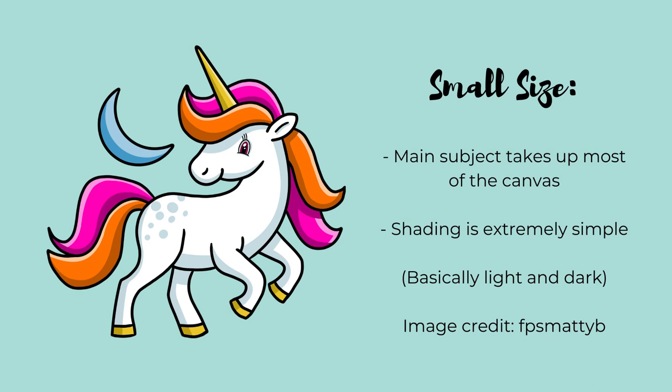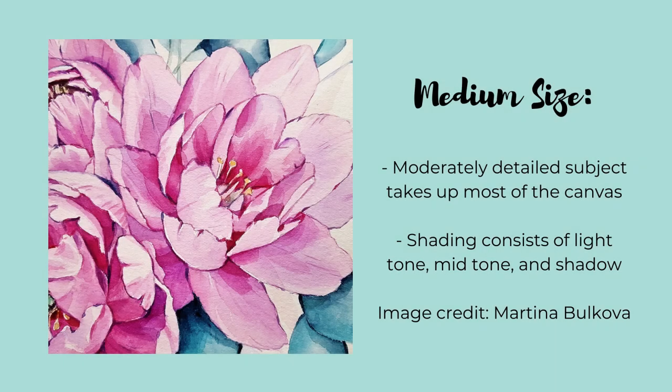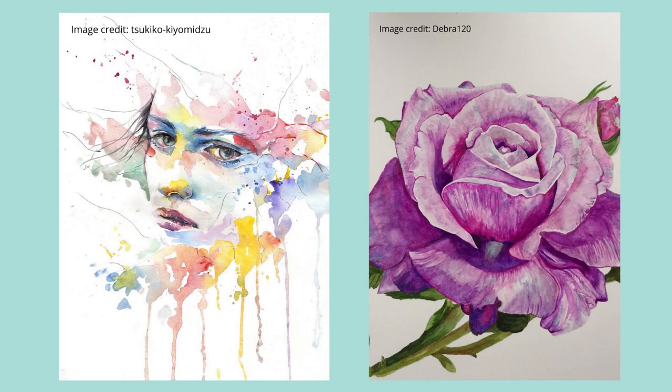I'm going to insert a card in the upper right with links to some YouTubers who've done paintings at various sizes that I think turned out well, so look for those little cards popping up as I go through each size. Here are a couple of images that I'd feel comfortable ordering at a medium size. For all of these the main subject takes up most of the total image area and the level of shading detail is basically a light tone, a mid tone, and a dark tone. If there are faces in these images they're large, and the smallest details don't have to be super clear to be understood. Medium paintings really are amazing — they aren't a huge commitment of time but the results can be really beautiful.